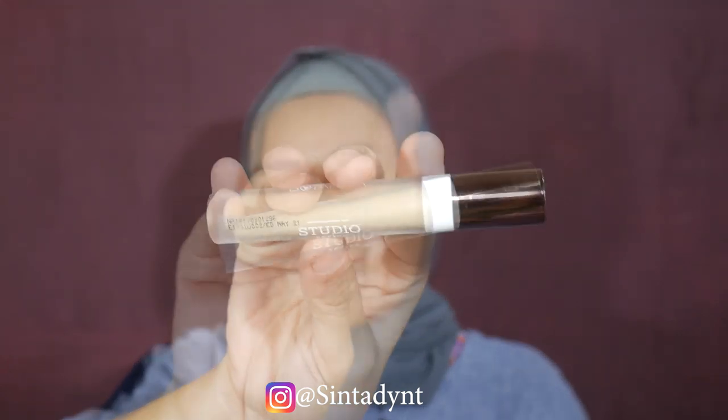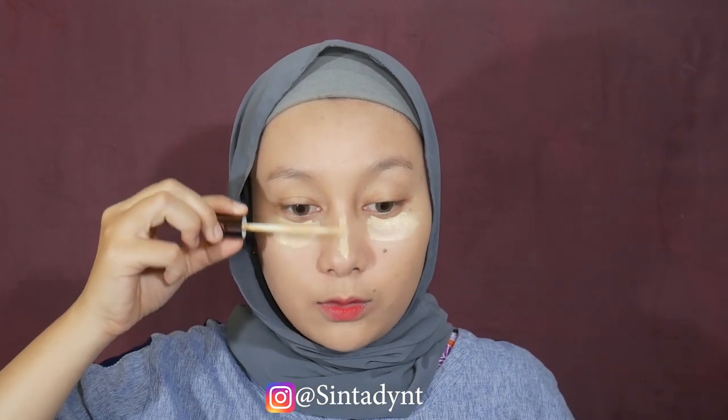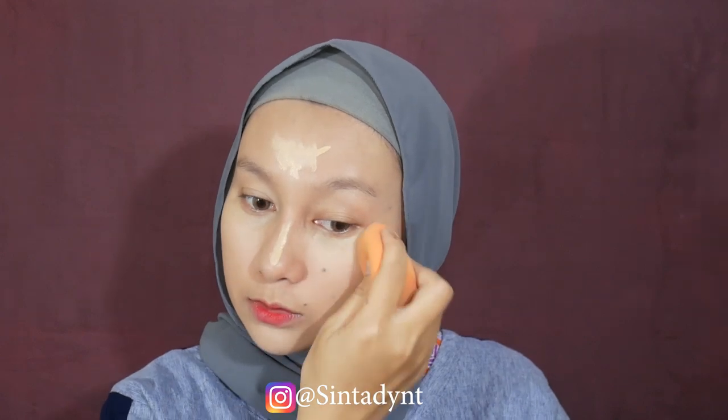Itulah alasanku mengapa aku suka banget sama foundation ini. Untuk concealer, aku pakai yang lokal juga - dari Mineral Botanica Studio Series. Harganya murah, cocok di kantong. Aku pakai di bagian bawah mata dan di daerah-daerah untuk meng-highlight. Coverage-nya nggak terlalu gimana, tapi aku hanya untuk meng-highlight. Bagian-bagian yang di-highlight antara lain tulang hidung, bawah mata, jidat, dan dagu. Yang aku suka dari concealer ini adalah hasilnya matte tapi nggak bikin bawah mata creasing atau kering.